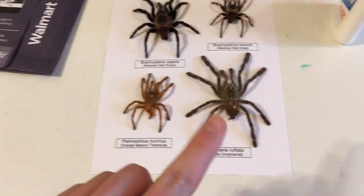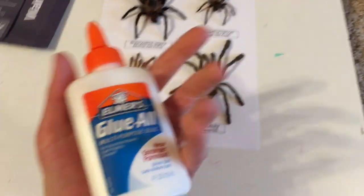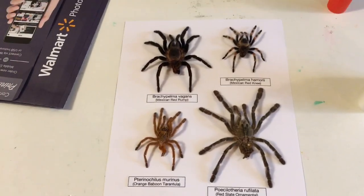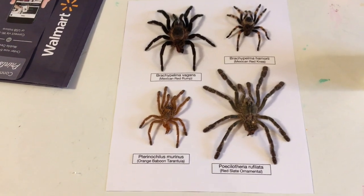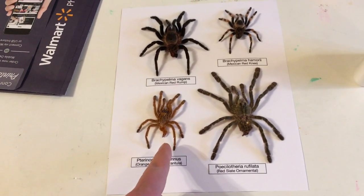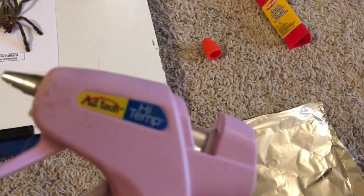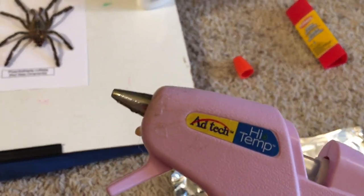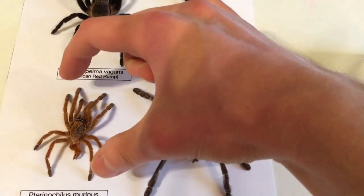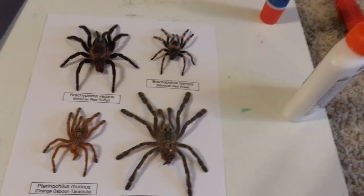I just glued down the labels using plain Elmer's glue — just a little bit so it doesn't bubble. I tried using a dab on one of the molts but it was sliding around and I don't think it'll hold well. So what I'm actually going to do is use a dab or two of hot glue on the feet, diagonal from each other, and see how that works.